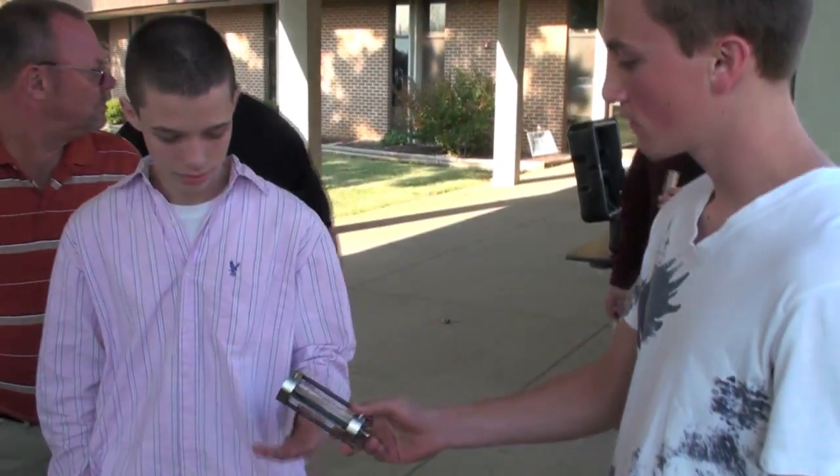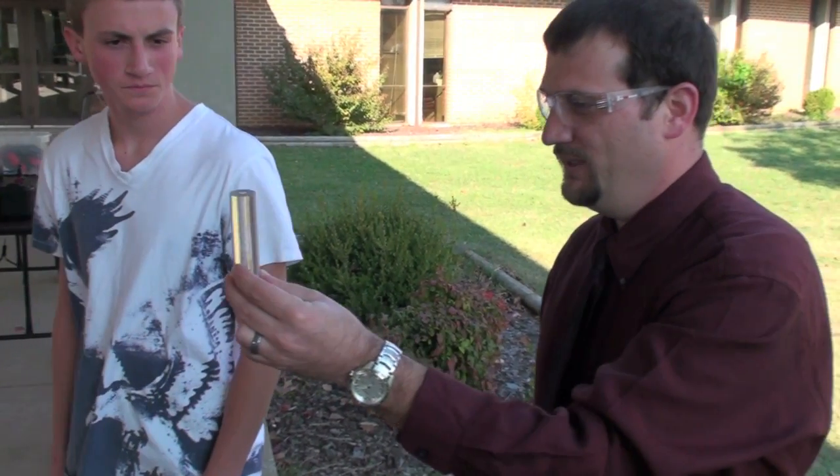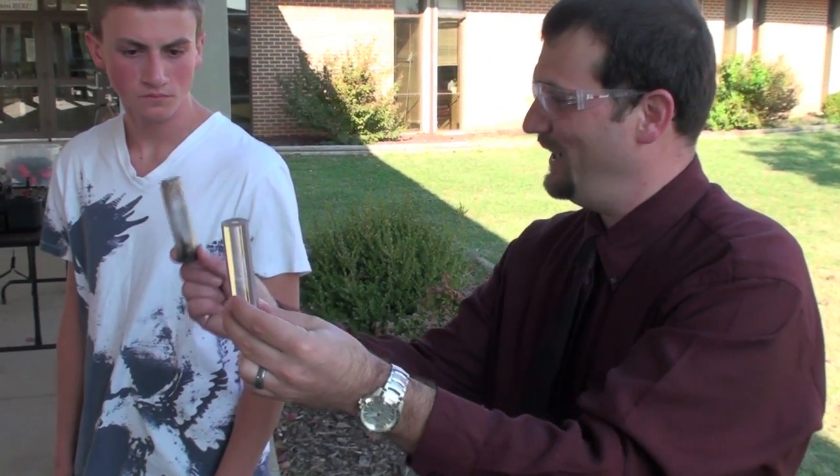These fuel grains start life as an acrylic rod that's had a hole drilled in the middle of them. And when you consume them right, they end up looking like this.